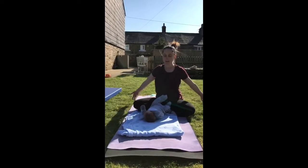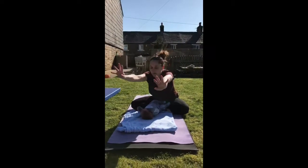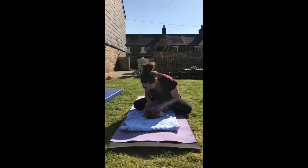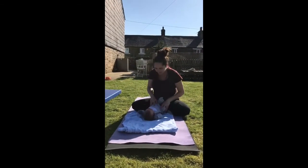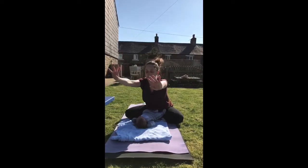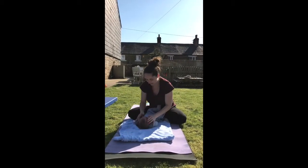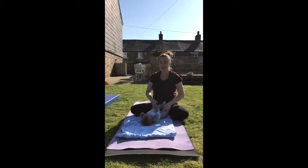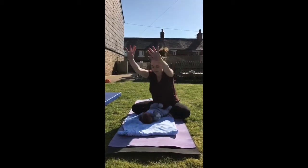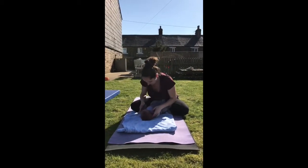Then we'll take arms out to the side, take a big stretch up, and then going forwards, reaching over baby, slide hands all the way back in. Give baby a little tickle. And again, take a big stretch up and reaching forwards — this is just a nice release for your back and for your shoulders, especially if you've been sitting a lot. One more, and reaching forwards, and give baby a little tickle.